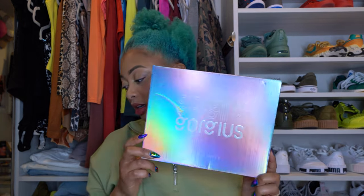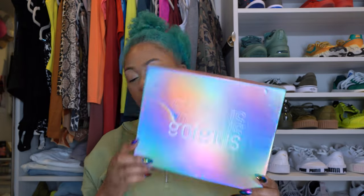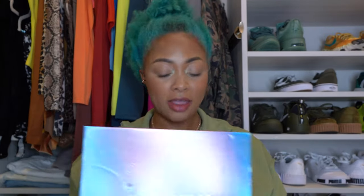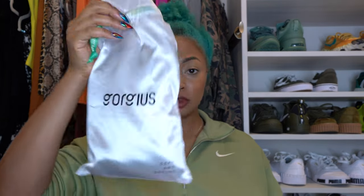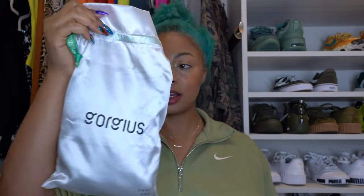Excuse my hair — this is how we're starting out. I just woke up and didn't comb my hair on purpose because I want to show you the unboxing. I'll have the exact name on screen for you. It comes in this nice holographic box — the entire box is holographic, really cute packaging. And then here is the wig.